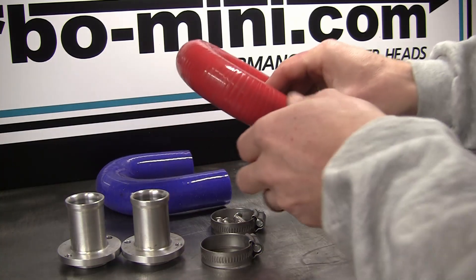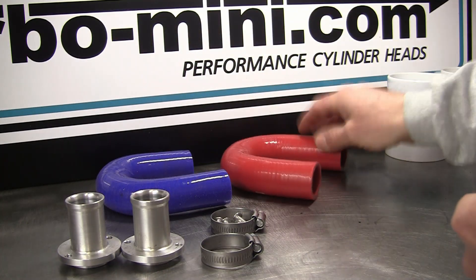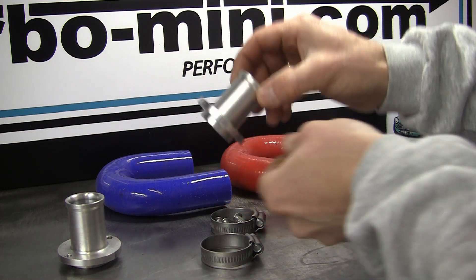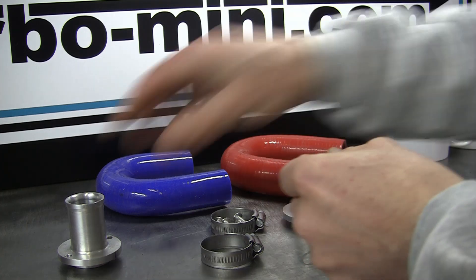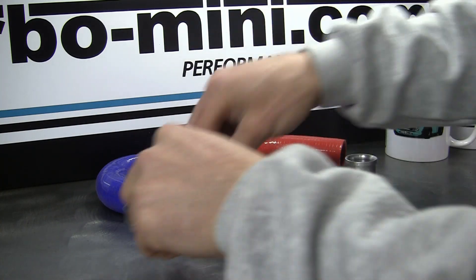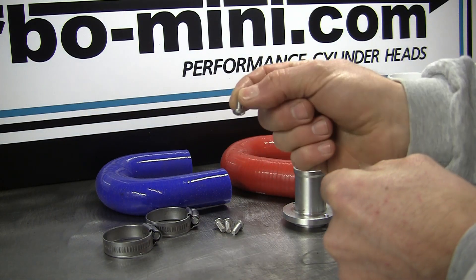So this is the dry deck kit that I sell. There's the 180 degree silicon hose there, available in a couple of different colours. There's the adapters — one for the end of your cylinder head and then another one to go in your block. A couple of jubilee clips and then some dome head stainless allen bolts to hold the adapters to both the block and the head.